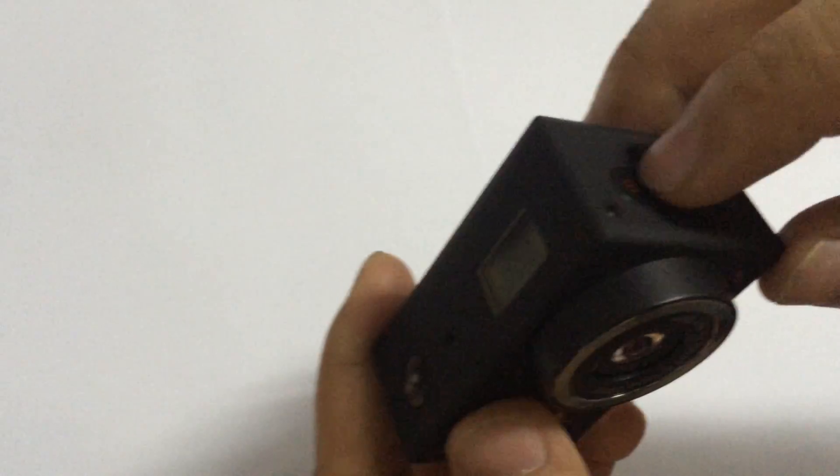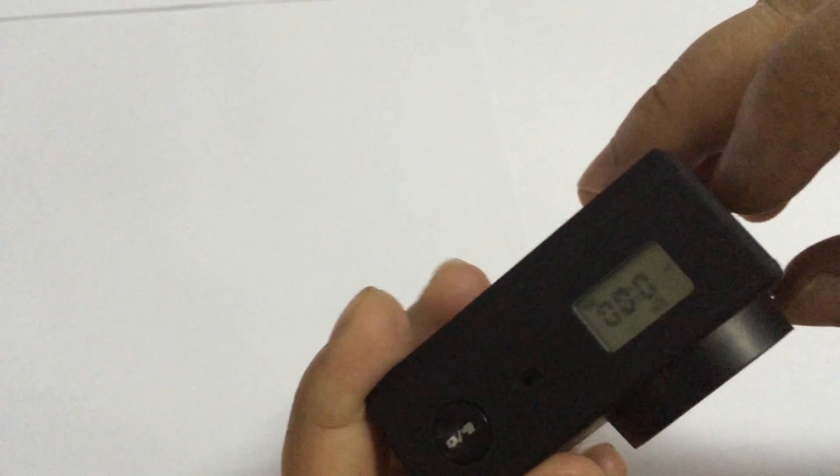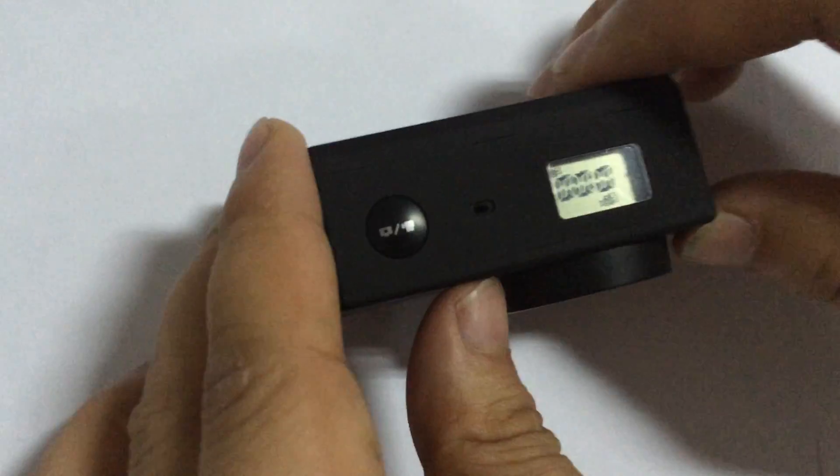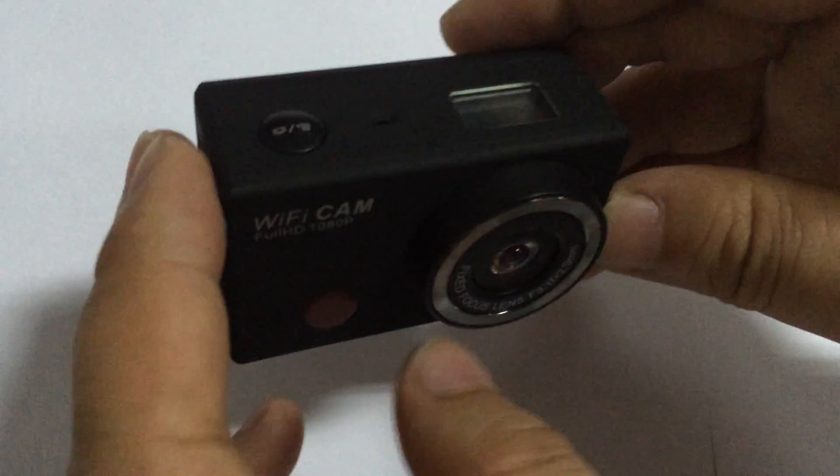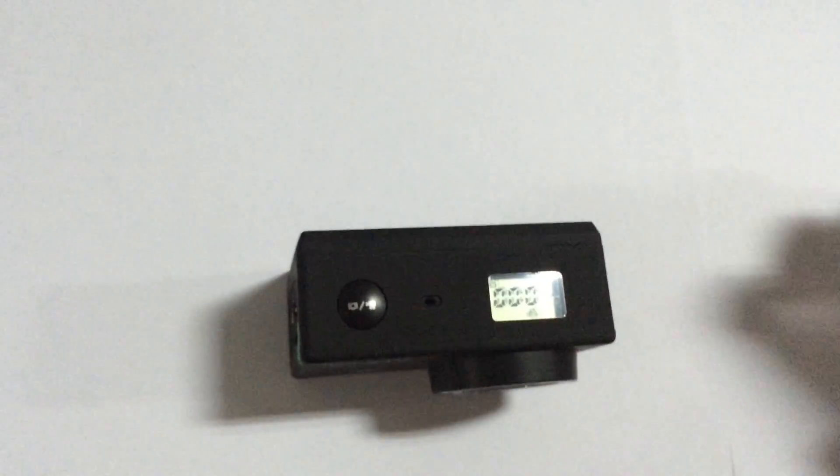We can see the screen now has some digits, which means that this sports camera has already been powered on.